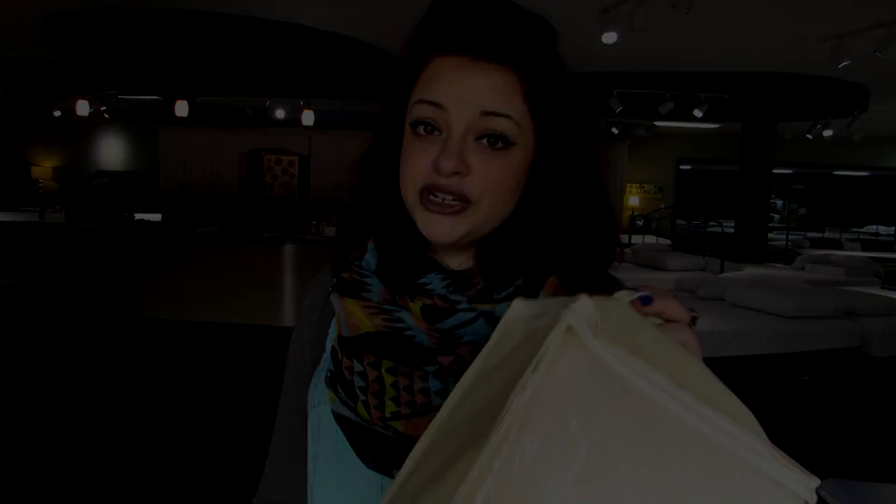The Create-A-King comes in two options: there is the original option and there is a plush option. If you have a pillow top or a softer mattress, I would definitely recommend the plush version, and if you have a firm mattress or memory foam, definitely go with the original option.